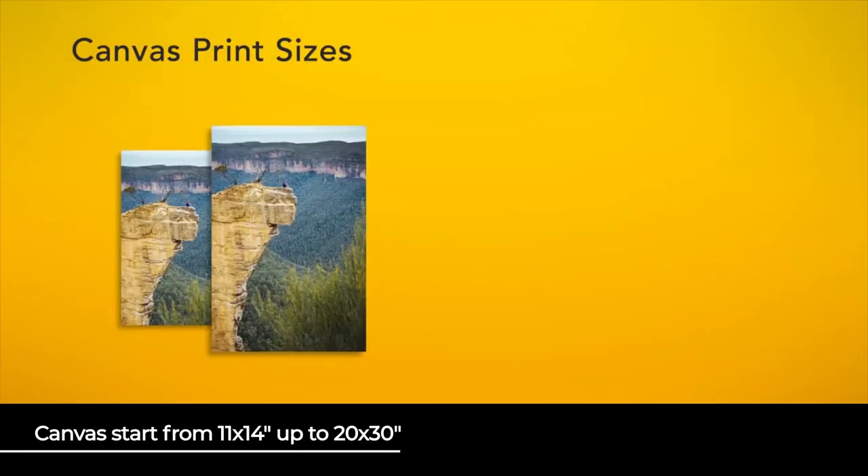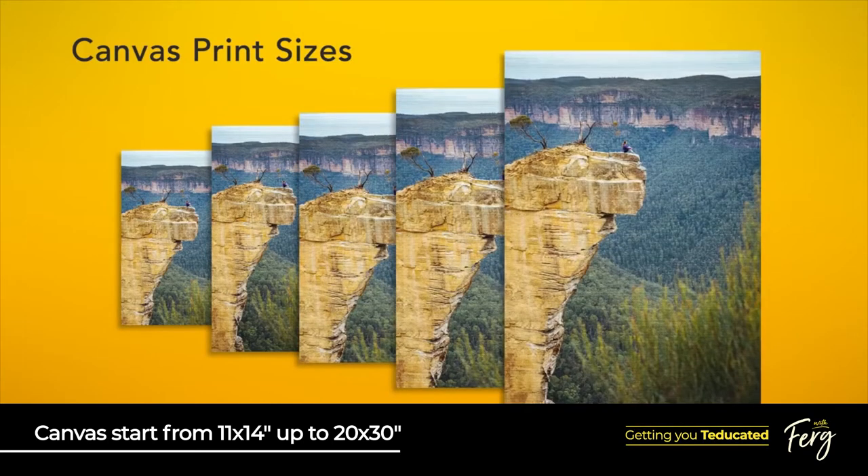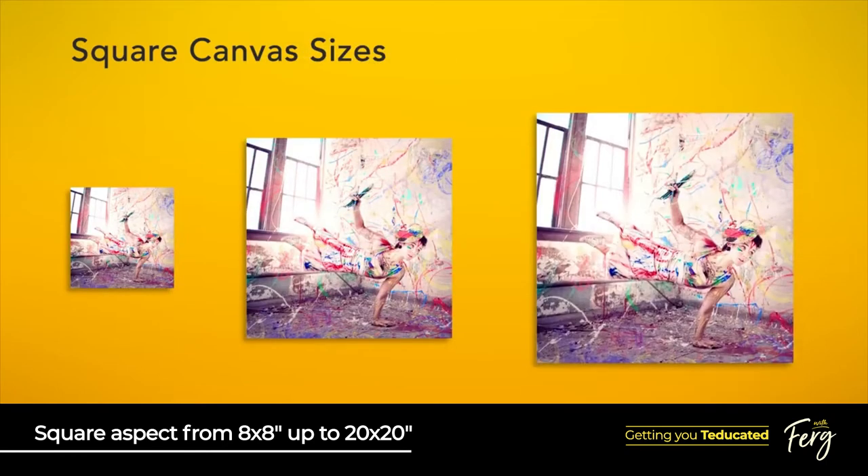Your canvas starts at 11x14 and goes up to the huge 20x30 inches, or you can go square with an intimate 8x8 up to the impressive 20x20.